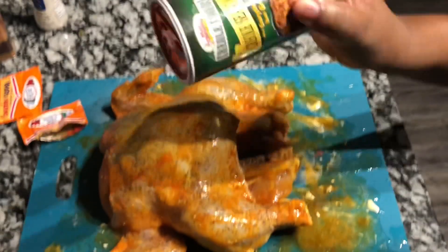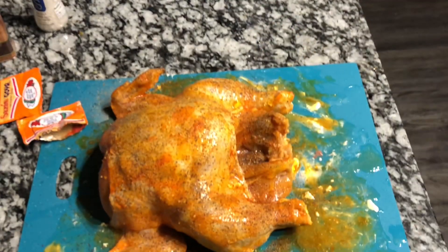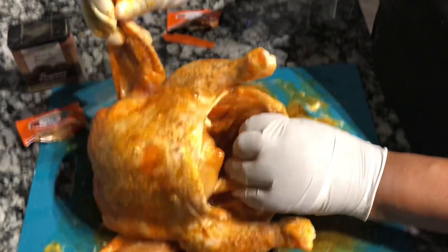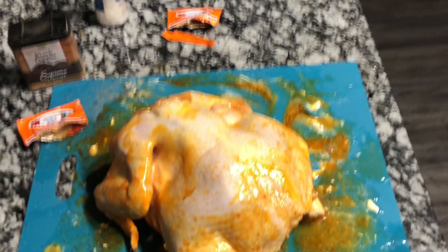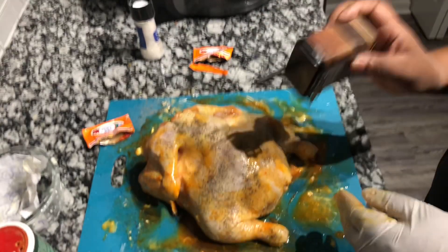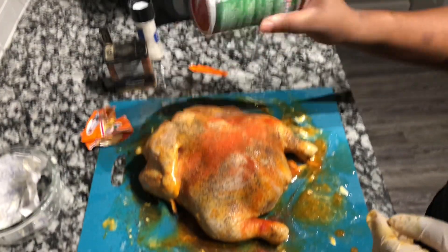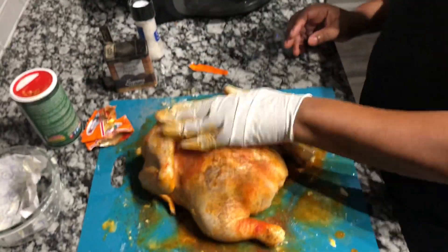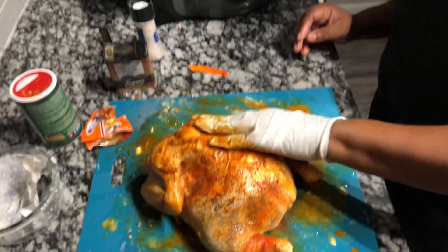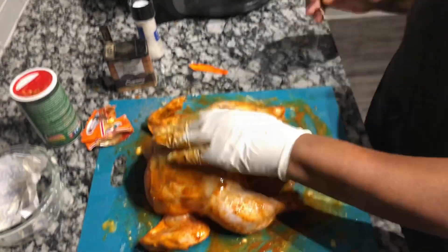I'm going to do the same thing with the Tony Chachere's creole seasoning, which tastes very very good. Go ahead and try to add some of that seasoning under the skin as well. Then flip that hen over and get ready to put some seasoning on the back side — add the black pepper, sazon, and Tony's seasoning to the back side and rub it in really really well. Any seasoning that falls off, just pick it up and re-rub it on. That's why I have gloves — with the butter and oil it gets kind of messy.